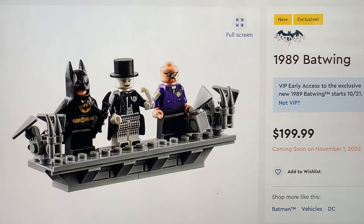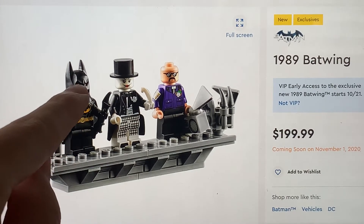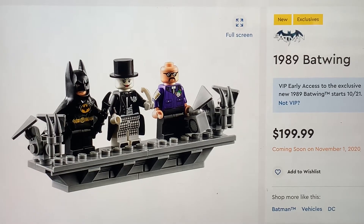I think it would have been really nice if we got the Keaton lips and maybe his real eyes showing through his cowl instead of just the white triangles and then the mouth. They've reused the 2012 Batman head, which does not work here. I think that's the biggest con of this Batman - that he doesn't look like Michael Keaton, really. He just looks kind of generic, honestly.